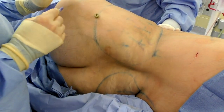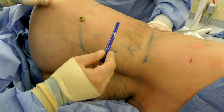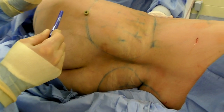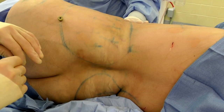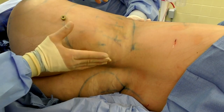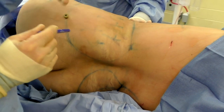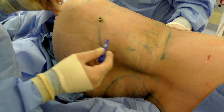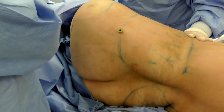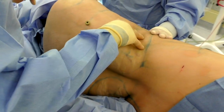We're done with the abdomen and inner thighs, and now we're going to the flanks, the back, and the lateral and posterior thighs. For this, I like to turn the patient into a lateral position. Some people prefer prone or face-down, but I've never been able to adequately reach this area face-down because it encompasses both the back and the front. I've put the more aggressive cannula back on, and this area would be a 9 or 10.